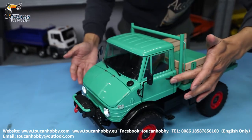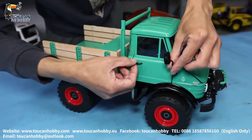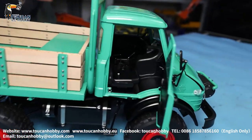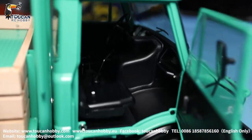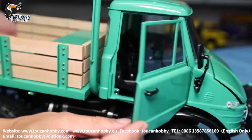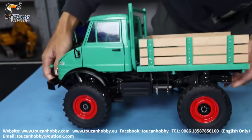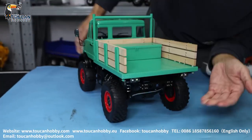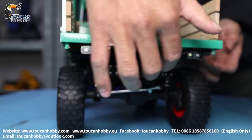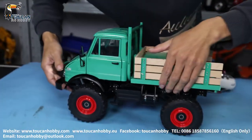From this side we can also turn it around to see the door from this angle. After checking, we will close it and take a look from the rear side. Here we got the light and here is the chassis. Then we will see the wheels and the tires.